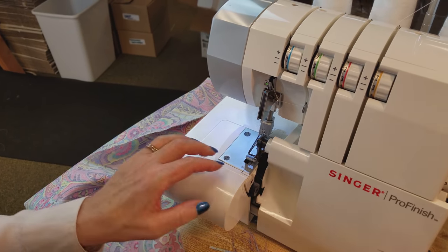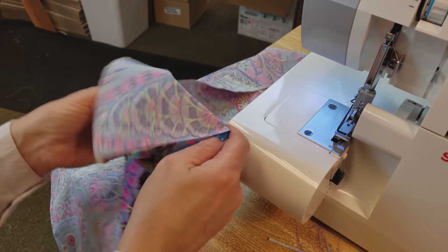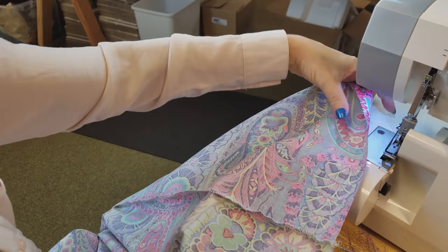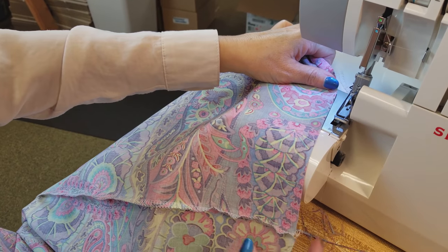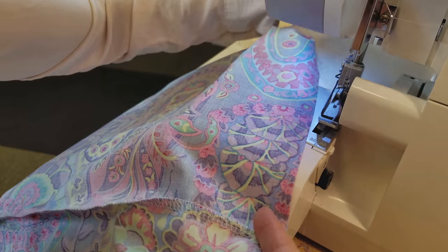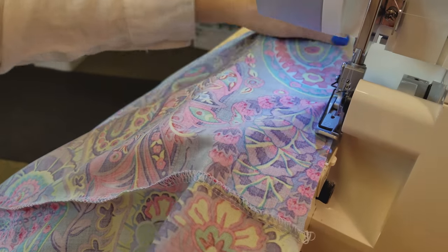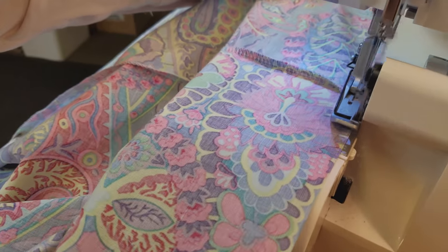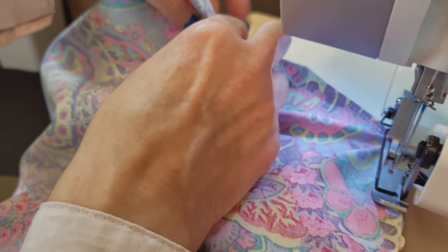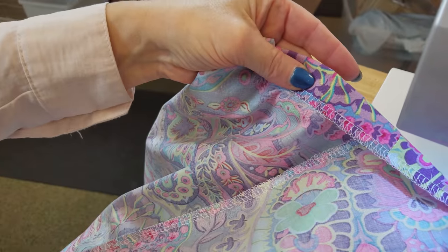Now we're going to open this up and stitch around the hem. I'm not folding it at all — I'm just going to make a stitch along the edge so that we won't fray. You can either lift your presser foot and feed it under there, or you can just curve onto it. Now when we fold our hem back, we'll have a nice edge that won't fray.